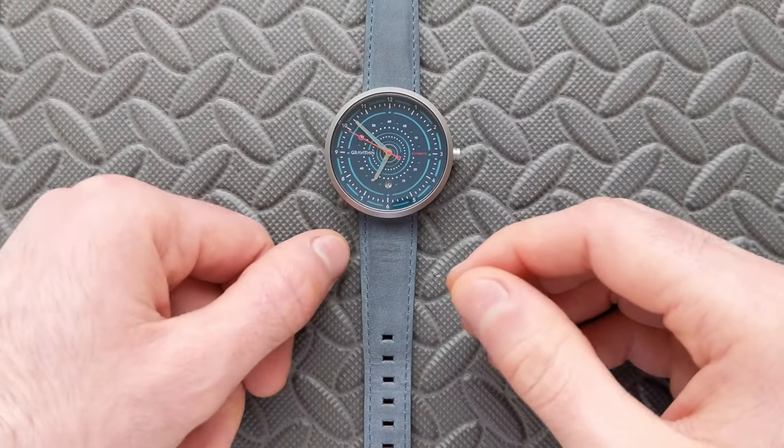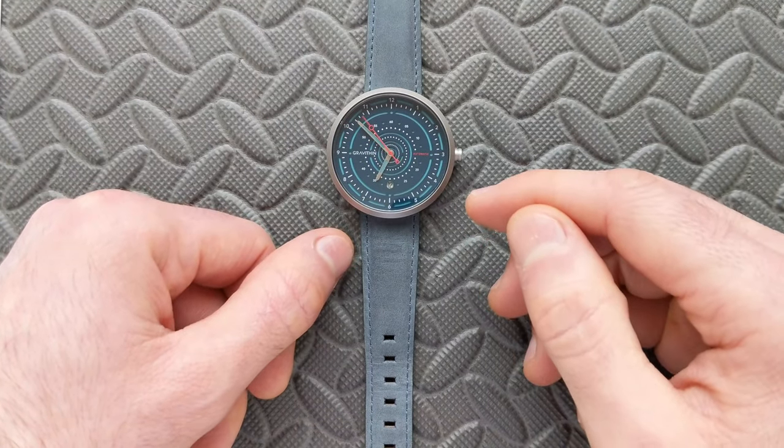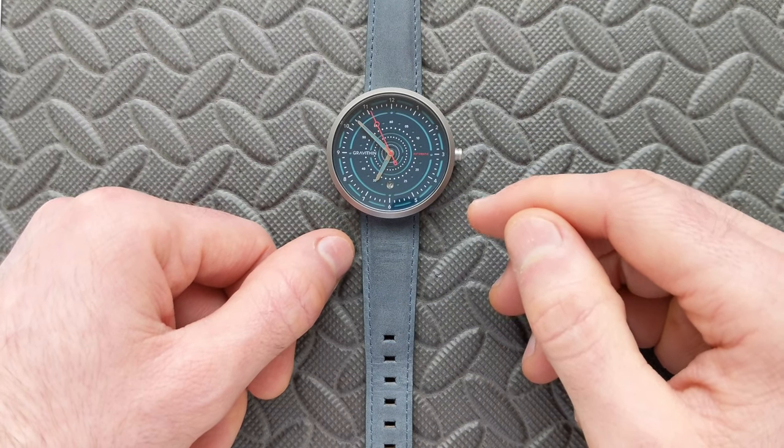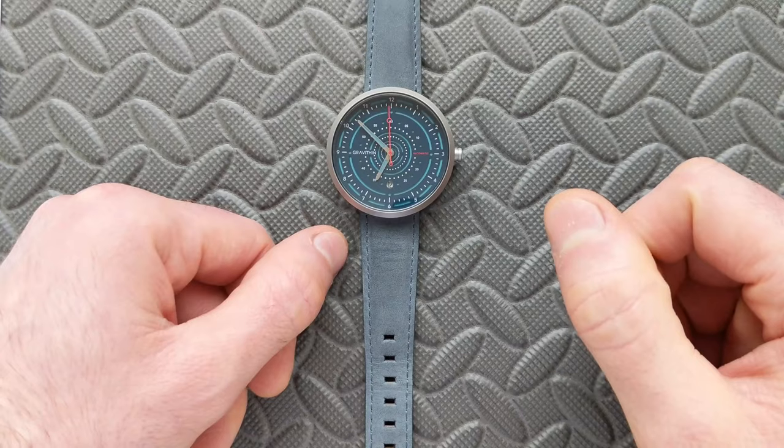Hey watch friends! Today we're going to be taking a look at a new piece from Gravithin. This is their Argomatic. This will be coming to Kickstarter on January 25th of 2022. If you want to check that out, I will have a link to that in the video description.